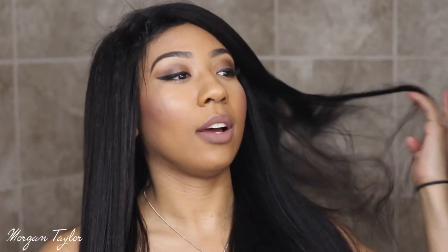So pretty. I'll probably go back and cut it in the front because it's going a little crazy right now. I'm going to show you how the hair came packaged and all that.